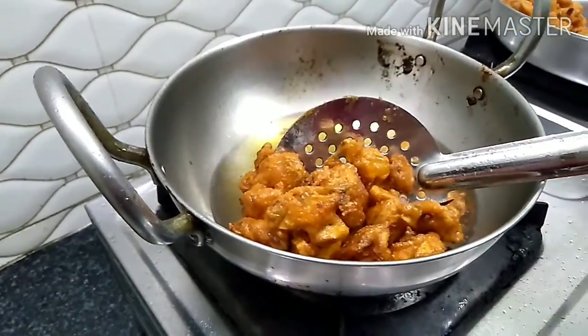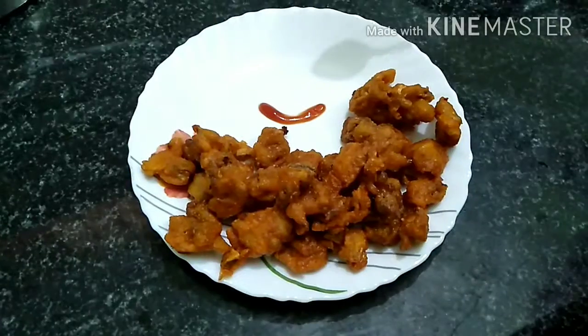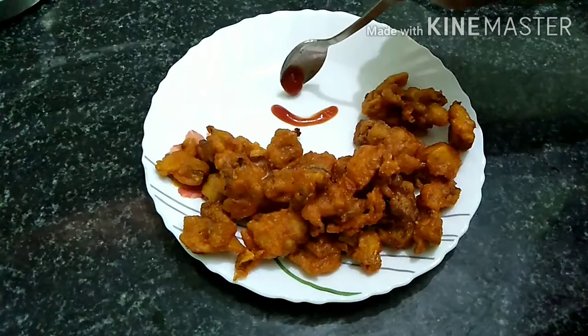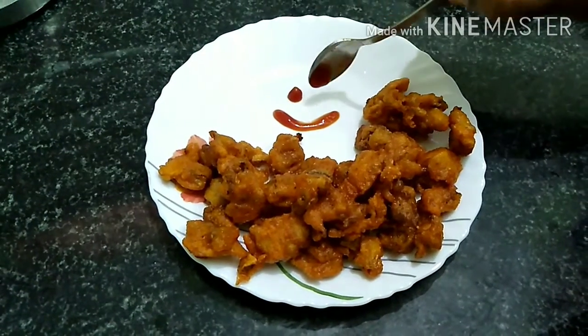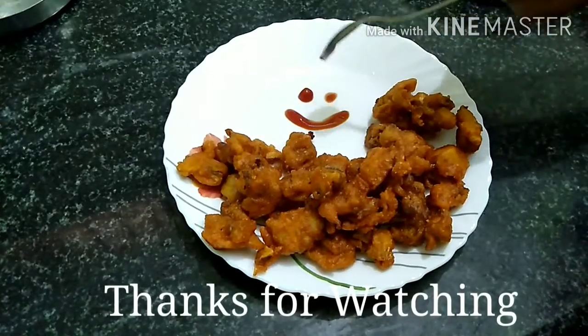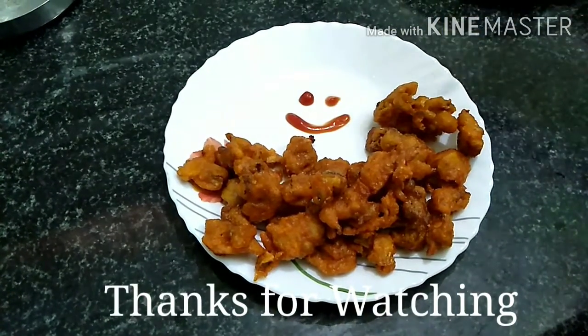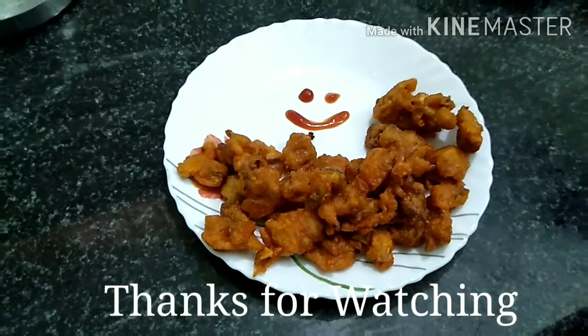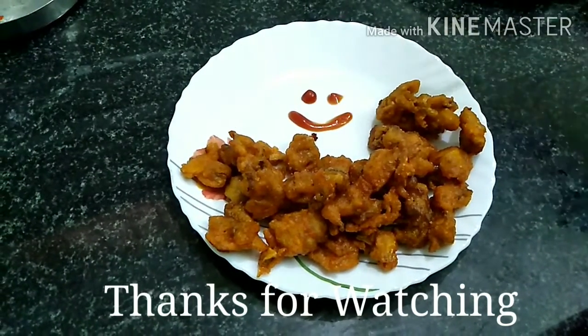Now we will put it brown, we will put it in the pan. Now we have the Kalan 65 — we will put it in a little bit. If you put it in the sauce you will try it and you will like it.